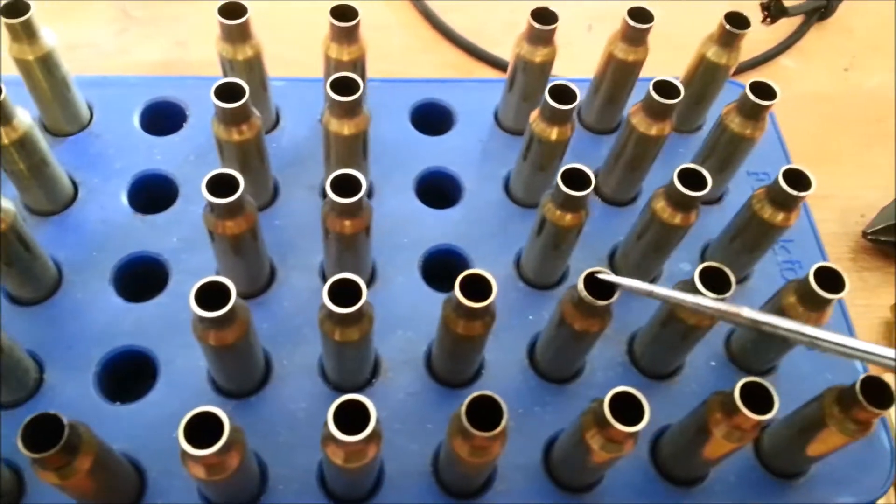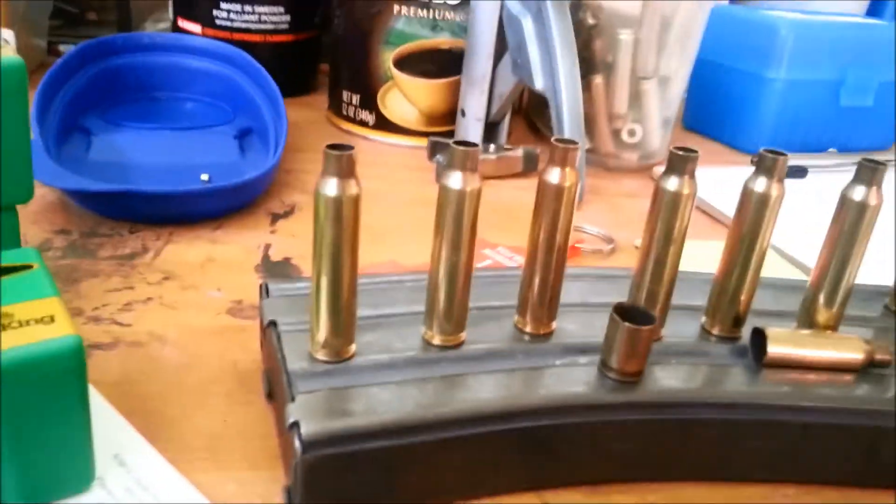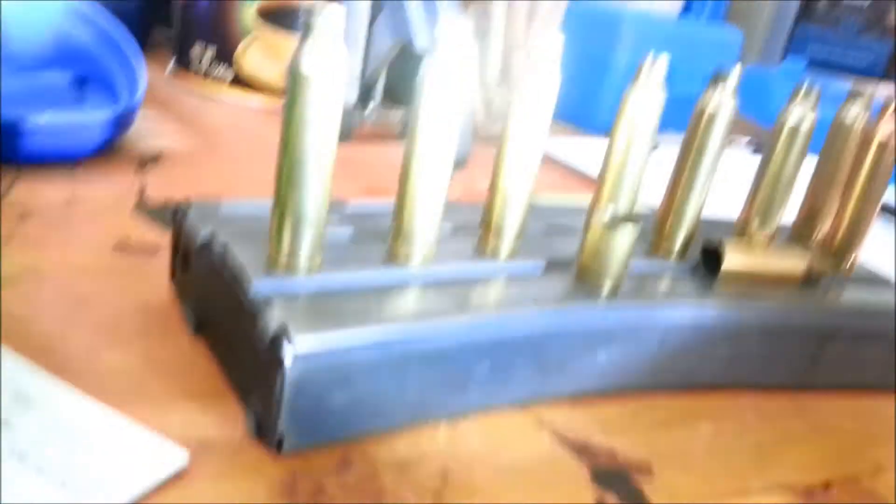Here's another example right here. Out of 800 cases, I probably culled 100 to 125 by looking for bright lines and looking at the necks. I also looked for lines in the neck to indicate a possible split coming up. One last look — we'll go from the other side.